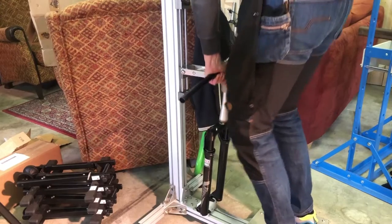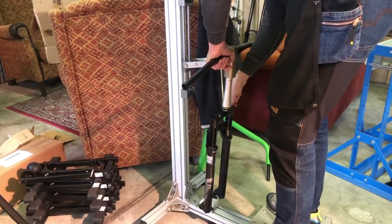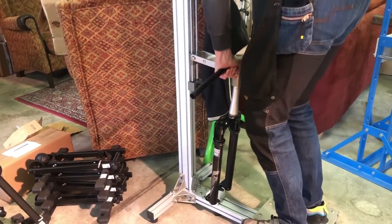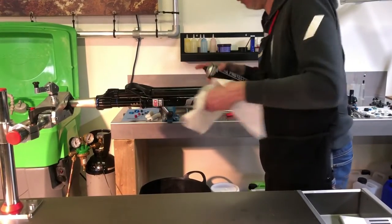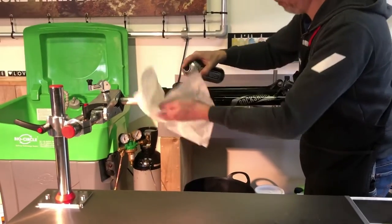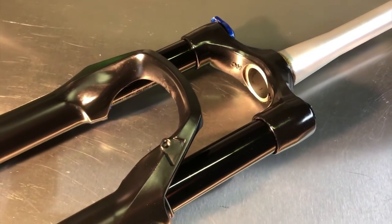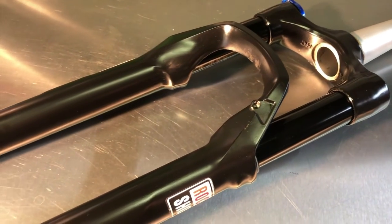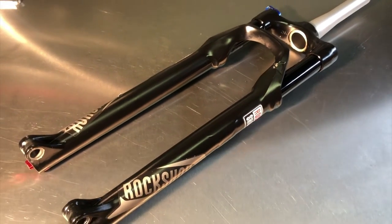If you have a front suspension test station, use it before you or your client reinstalls the fork — better be safe than sorry. A final clean-up with a bit of Makov Bike Protect and your RockShox Reba lower leg service is done. I hope you enjoyed watching this video — don't forget to consider joining the Facebook group. I hope to welcome you again for the next video. Bye for now.